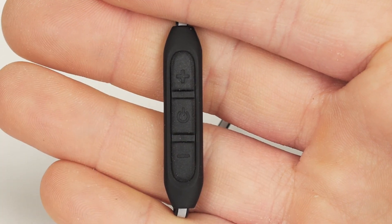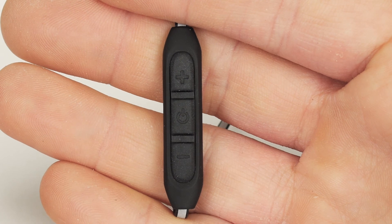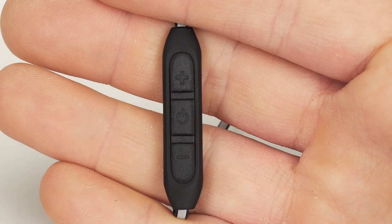To answer a call, quickly press the power button. To end a call, press the power button. To redial the last number that was called, press the power button twice.